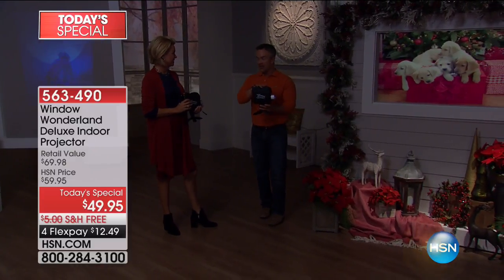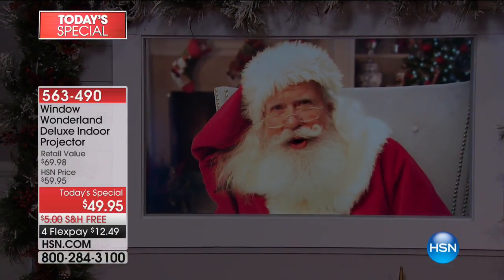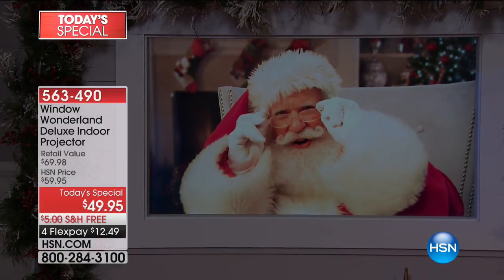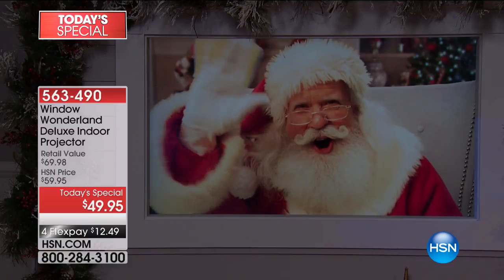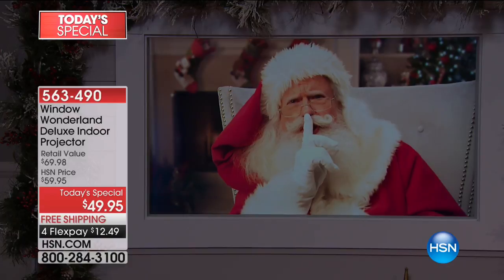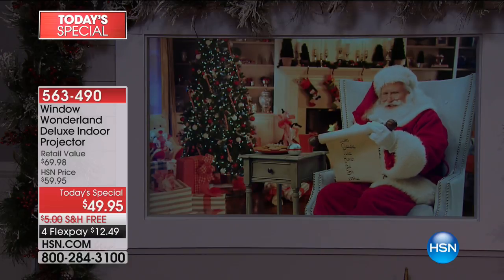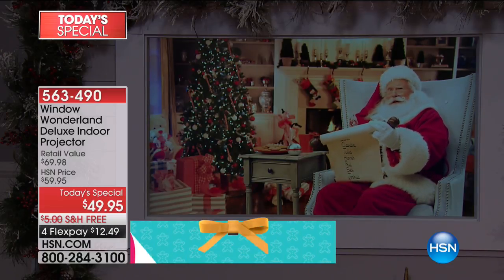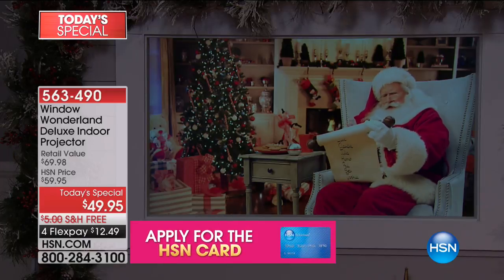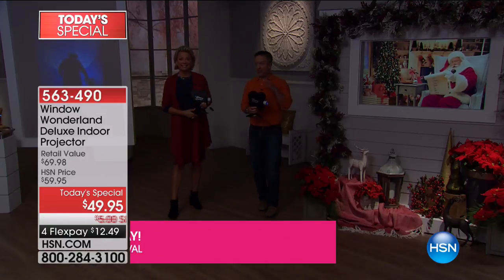Window Wonderland packs a punch but doesn't break the bank. A caller price-shopped and confirmed: we've never had this on air before. For the same technology, you're spending so much more elsewhere and it's more complicated. Not tonight. There was a caller whose husband used to dress up as Santa — now Santa's in the front window. People who drive by get to enjoy this scene too. You project it on the window and watch from inside while everybody outside enjoys it as well. Carolers for the Christmas lights crowd, trick-or-treaters for Halloween.